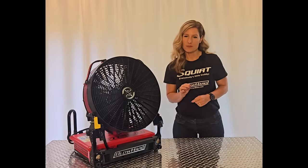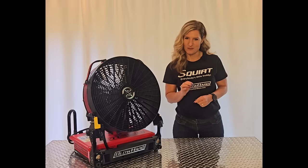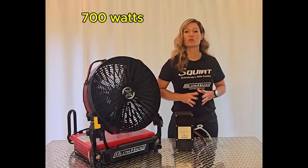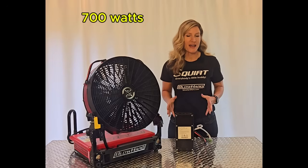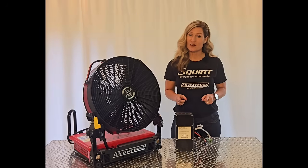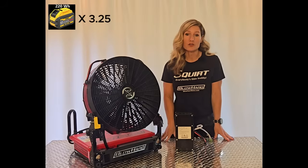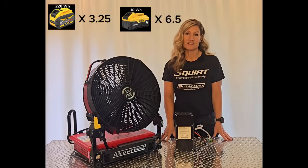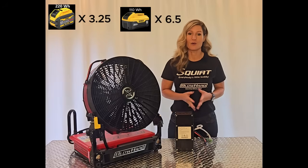Blowhard engineers every part of our fans down to the batteries, and we design our batteries for high power and high capacity. The Squirt has a 700-watt battery, with a battery capacity of 740 watt-hours. That's the equivalent to 3¼ 12-amp-hour swappable batteries, or 6½ 6-amp-hour swappables. That's impressive power!